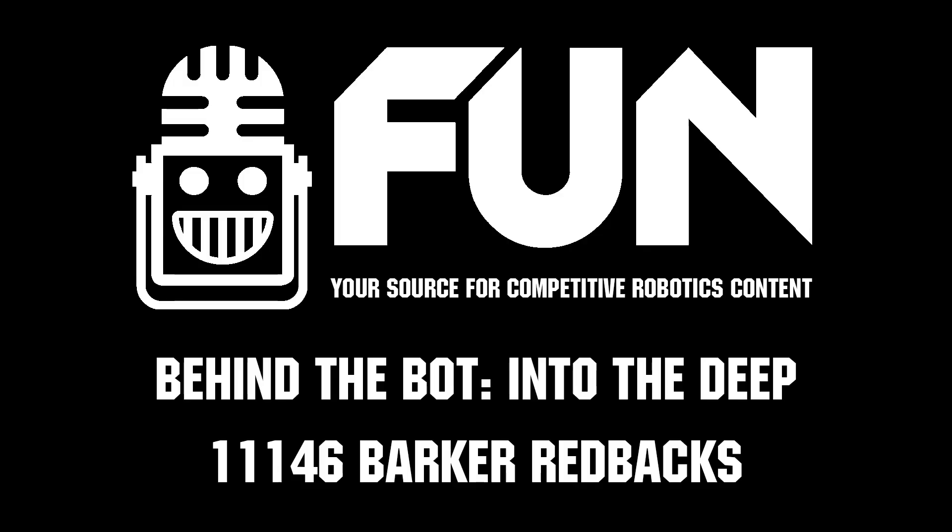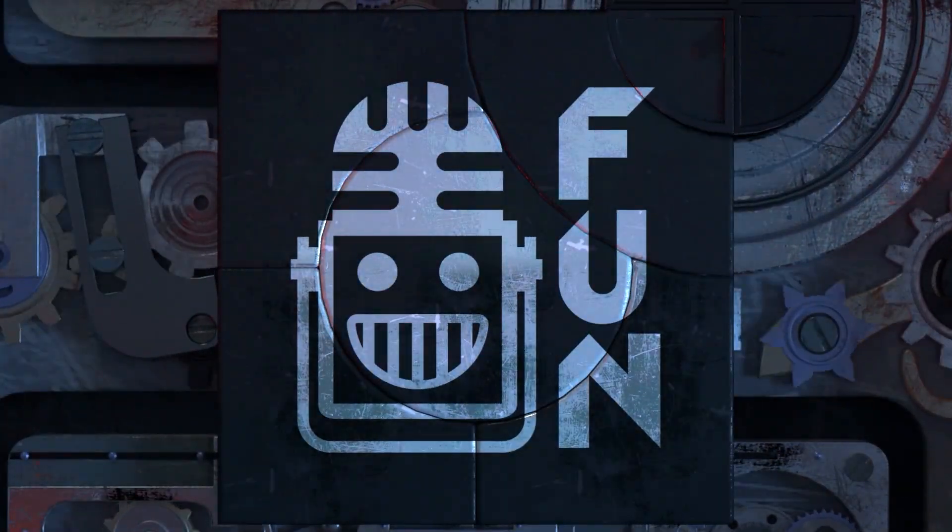Thank you so much for sharing about your robot — it's just been an impressive watch to see at the Australian Nationals. Thank you so much again. This has been Team 11146, the Barker Redbacks.